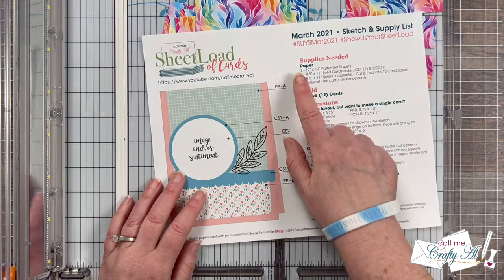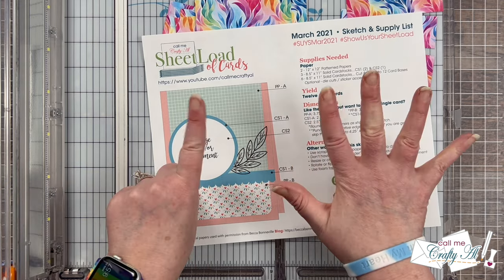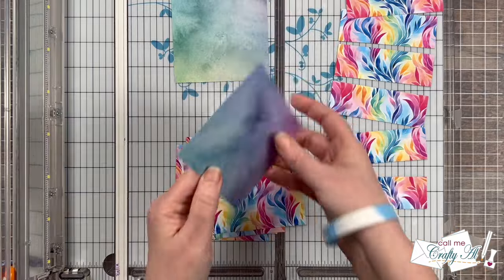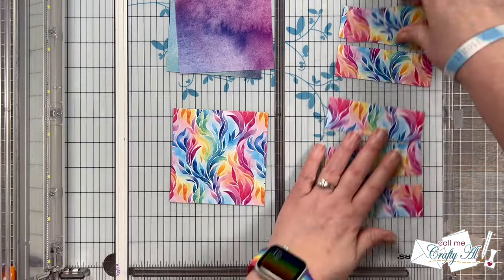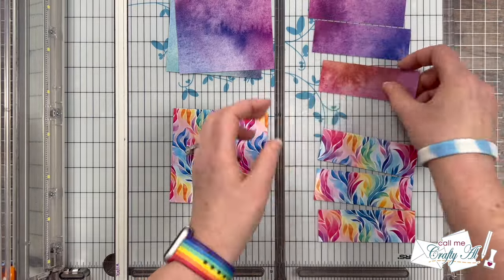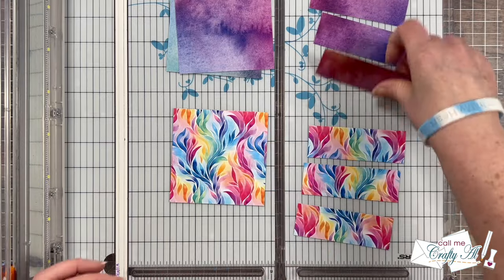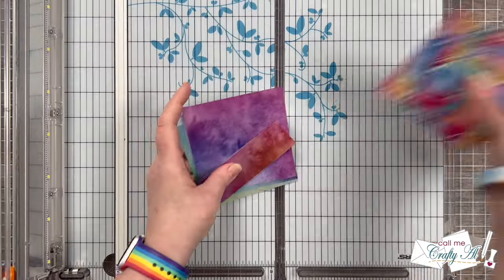Following the original instructions would yield 12 cards, but because I used one piece I'm going to get six cards today. Because of this I do need to flip over half of the pieces I just cut. You could look at the other sides of all of them to see if there's one you prefer, but I just kept the top three with the watercolor and the bottom three with the pretty leafy pattern.